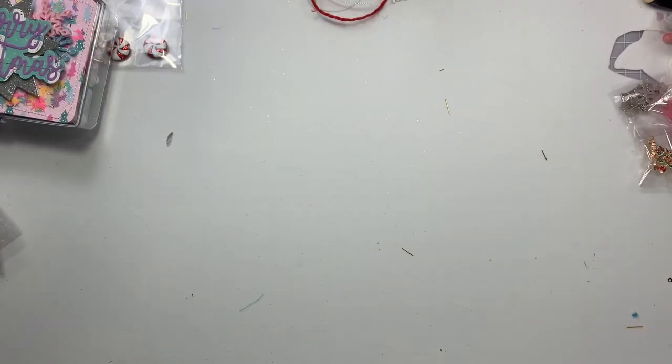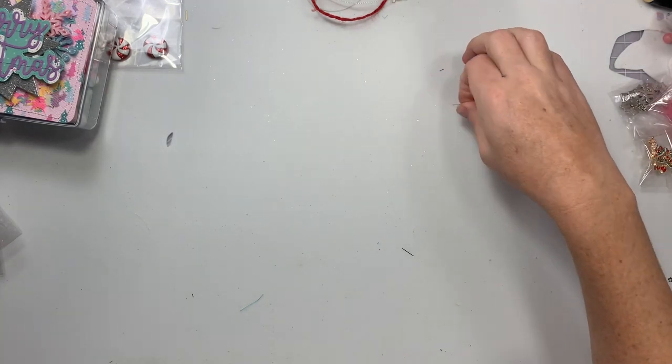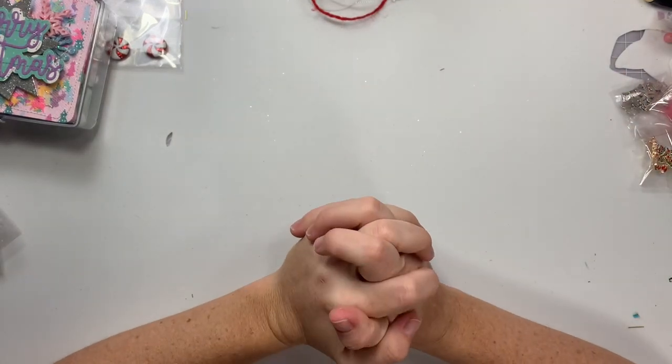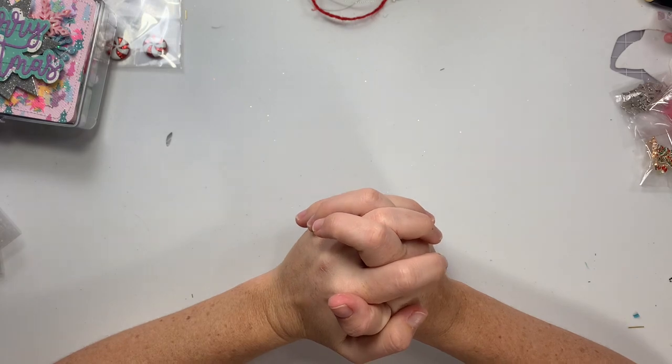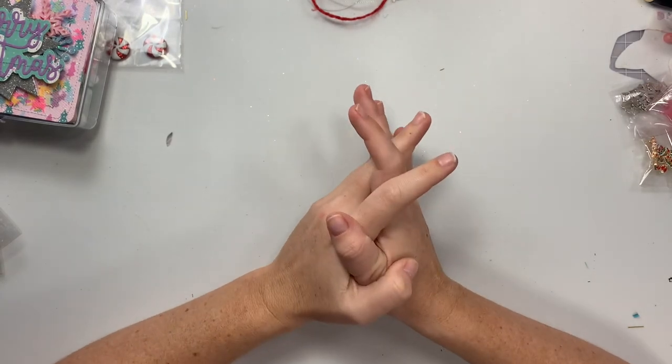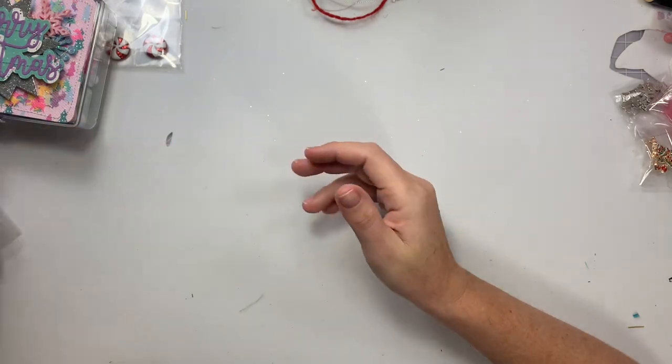Hi guys, welcome back to my channel. Today is a quick little project share slash VR. I don't know if she's even doing VRs, but this is for Elaine who is Scrap and Craft Queen here on YouTube. She is hosting a little challenge giveaway and you had to make an embellishment box and two Christmas embellishments. It has to be Christmas themed and she prefers pastels, so that's what I did.